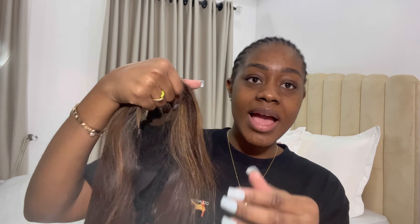I don't even know what this is called exactly — I think it's a five by five closure. Yeah, it's a closure wig. The lace on this wig is really good. It's like a honey brown color, and it has highlights in front.